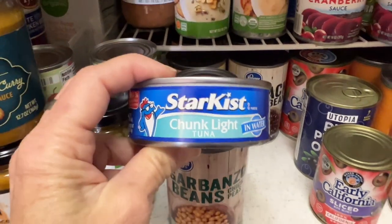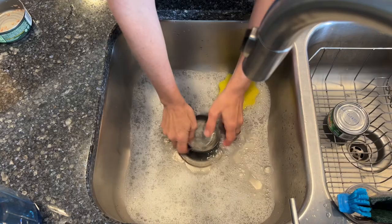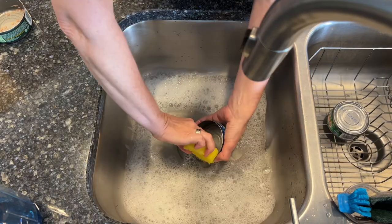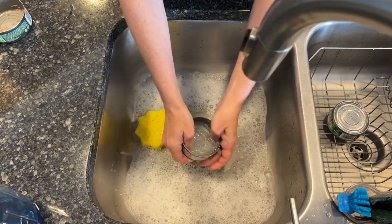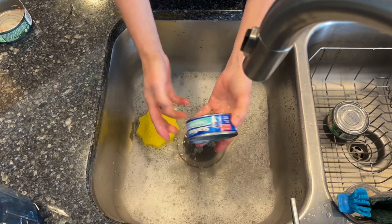For this project, you're gonna need some small cans. I've made some soapy water in the sink and I've placed my can in the water. I'm gonna get it good and clean because we want to make sure all of the food particles are removed and that it's nice and clean. I'm gonna rinse it off and let it dry.